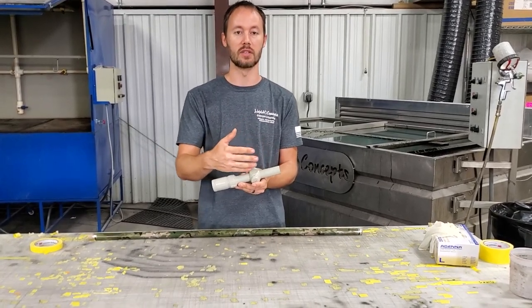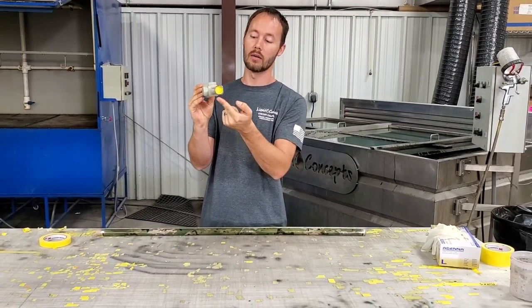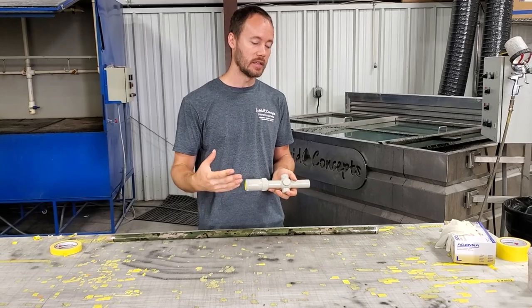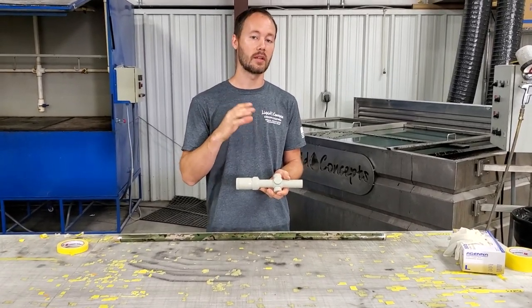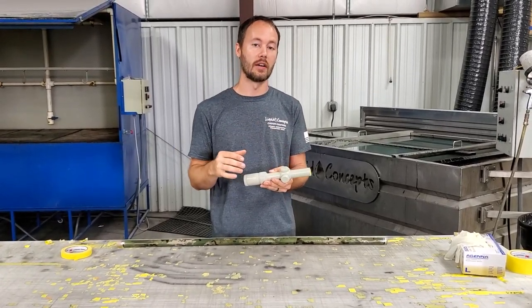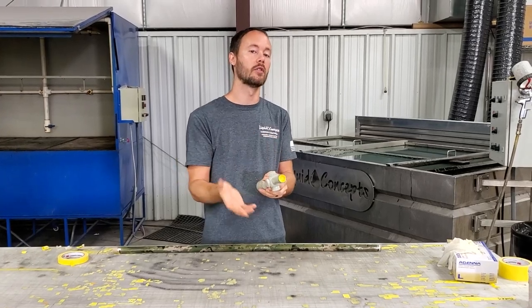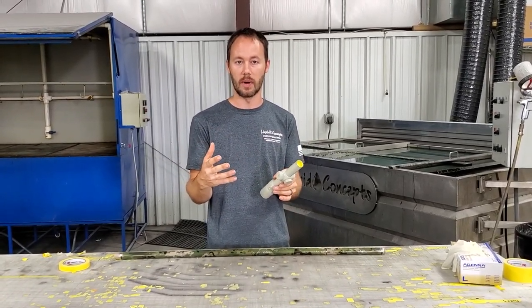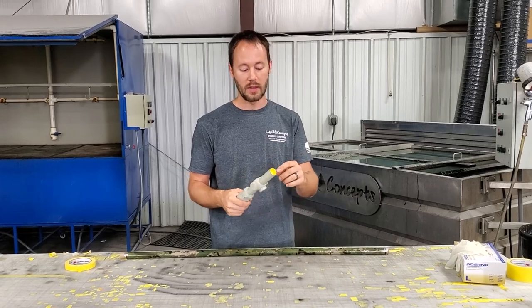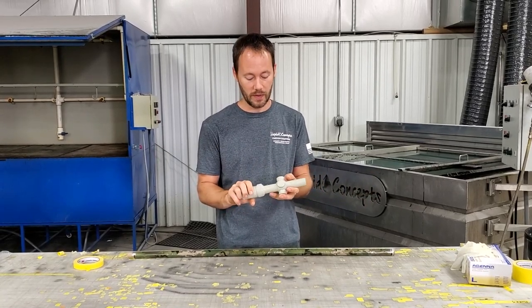That line runs right down the bottom of the scope, so whenever the scope is sitting on the gun, the line is at the bottom and you don't see it. If everything goes right and the activator is applied correctly to the film, you should have a very good pattern going all the way around. The film will actually stretch over all three turrets — yes, it's going to stretch, but it should be a very nice, smooth stretch all the way around.